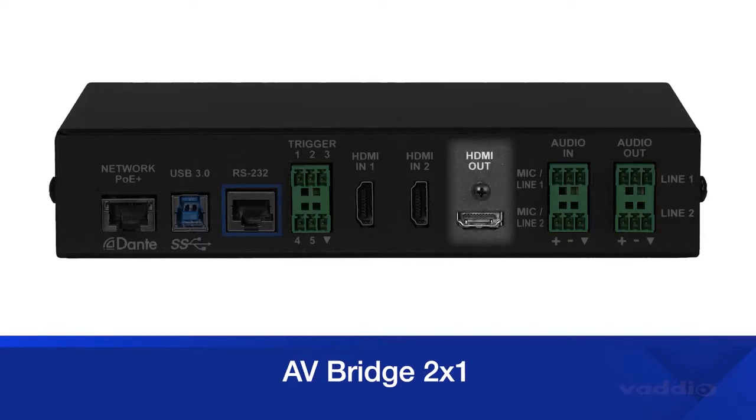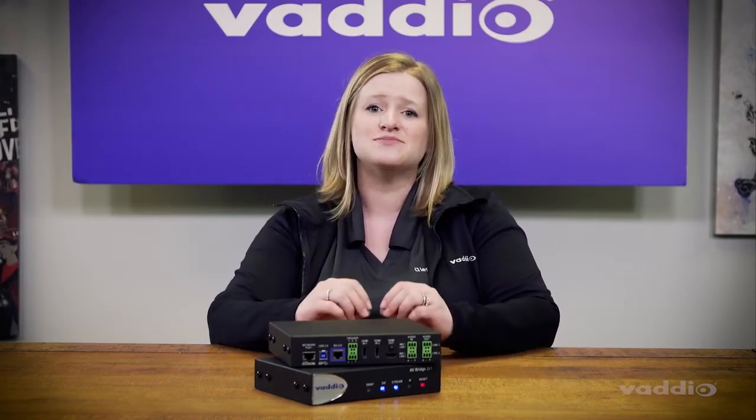Second, we have this handy HDMI output if you want to use it as a confidence monitor or send it up to a projector. Third, use the USB 3 port to make your video conferencing calls more dynamic with multiple cameras. Switch between the speaker and maybe the brainstorming whiteboard.